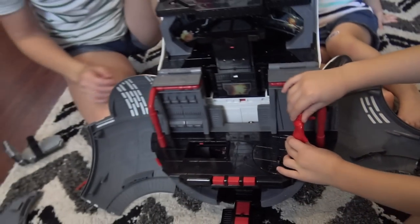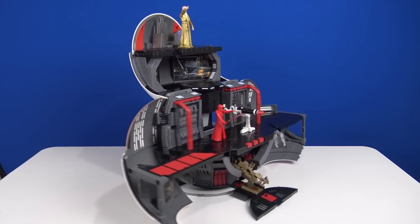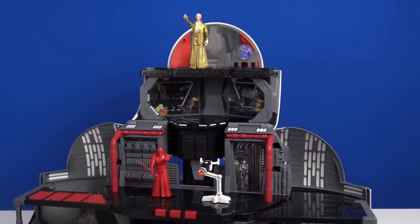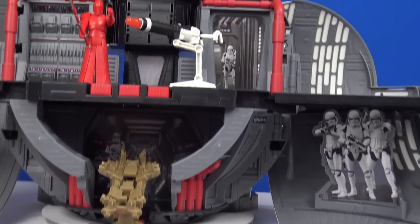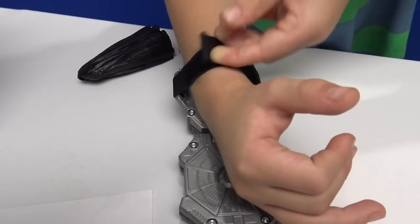There's a throne room at the top, a hangar deck, and then the light speed tracking room. The Star Wars Force Link BB-8 mega destroyer playset has hidden trap doors, a firing cannon, lights and sounds, and activation areas for your Force Link wearable tech. Let's check it out — look at the wrist strap.